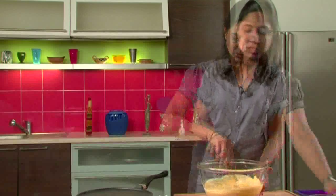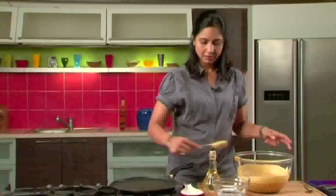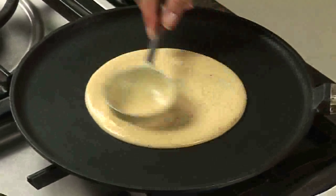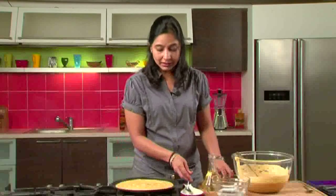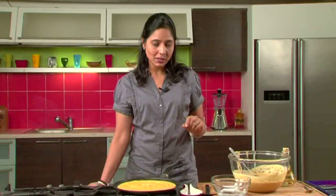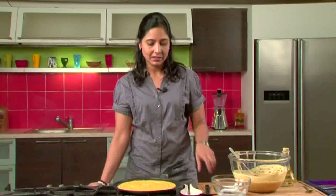Now that the batter is ready, just spread it on the dosa tawa. Clean the tawa a bit with water first. This dosa is not very thin, so keep it medium thickness, and add a bit of oil around the corners. Let it cook till it's nice and crisp on both sides. We don't need to ferment this dosa batter — once you grind it, you can immediately make the dosas, so it's really instant and a lovely breakfast dish.